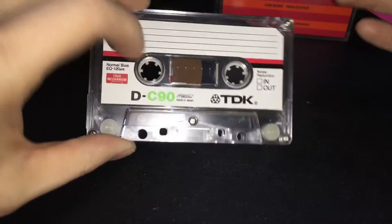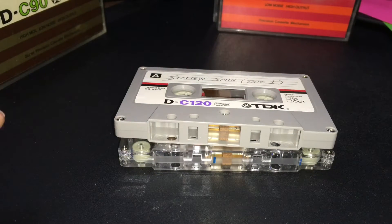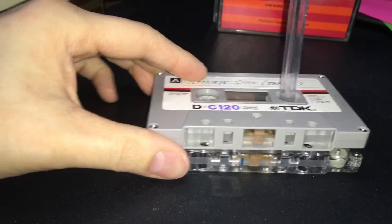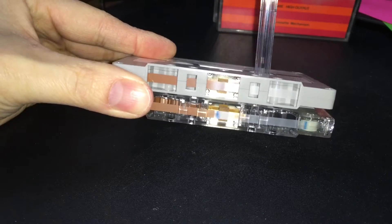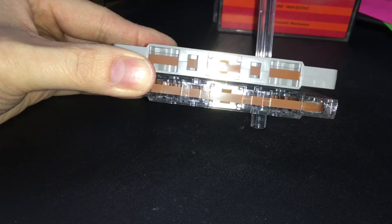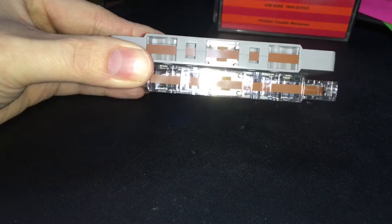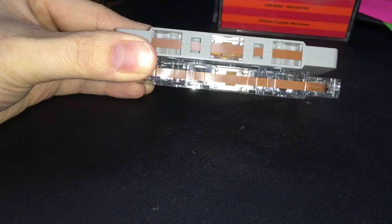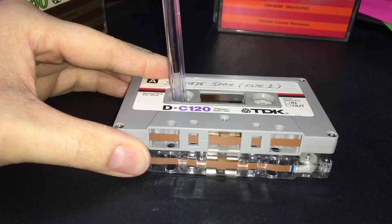It still uses a nice solid hub, so it's not one of those cheaper semi-clear or semi-solid-looking hubs. And as far as the tape goes, I don't know why, but the C120 twin doesn't have those little stripy lines. They're basically the same tape. The pressure pad is the same, and so is the magnetic shield. So that is really cool.